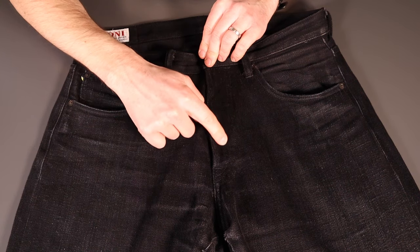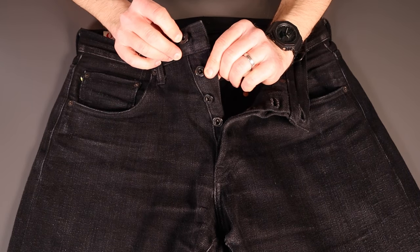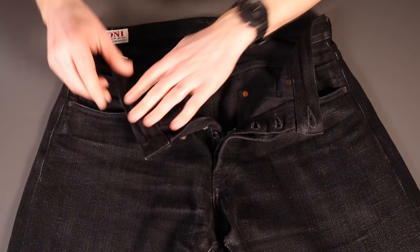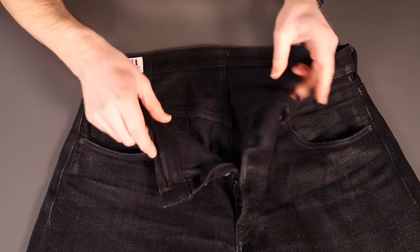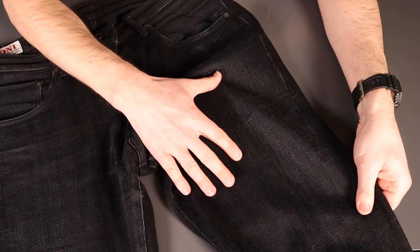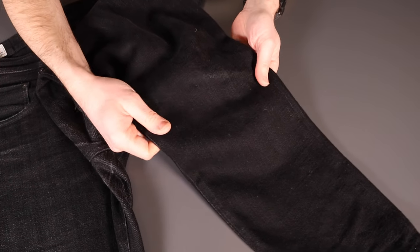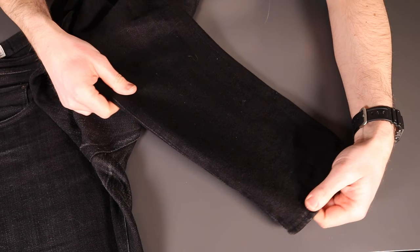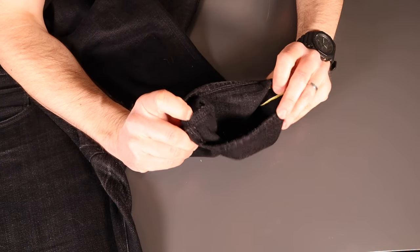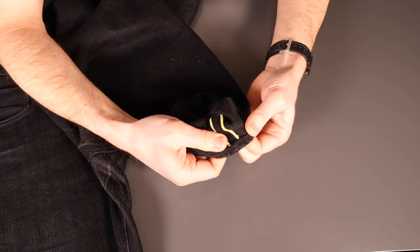I've been washing these roughly every three months. Button fly with little fades popping up around the edge — no real silhouettes of the buttons coming through yet, but coming on nicely. Nice doughnut buttons with a little bit of wear on the side, which is a nice feature. The ONI label in the back is showing well. Whiskers forming nicely, dots and dashes forming down the thighs. Not too much happening at the knees, and because of the shorter leg length there's not really any stacking to note at the cuff.